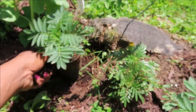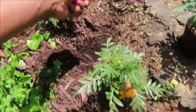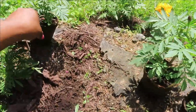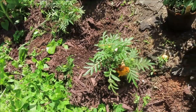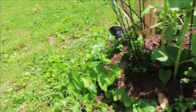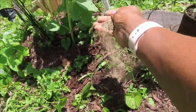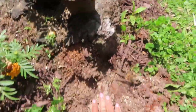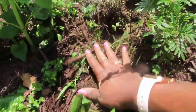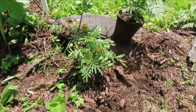My first step is to sprinkle plant food down in the plant hole — you prepare the hole for these plants. You can use a basic granular plant food, just a little. Go ahead and mix it all down in there really good.